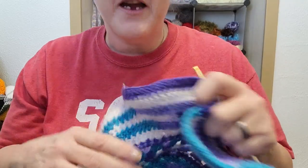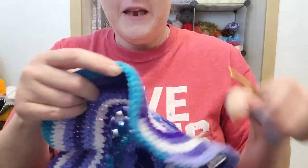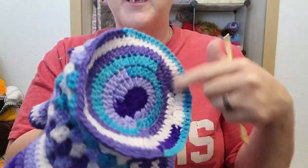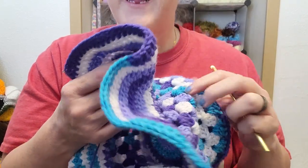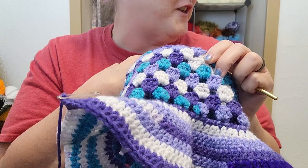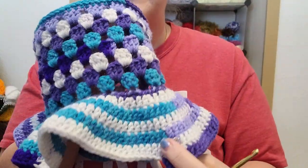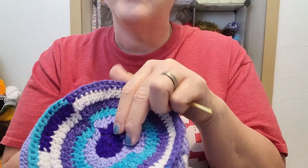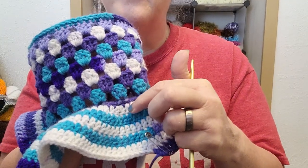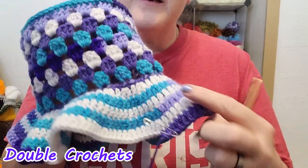So I was just on live and I thought I was screen recording and I wasn't. But anyways, I have attached the top. So I've added the brim, and I will say when I first started doing this I did a row of single crochets and then my first row of double crochets. I continued from here, which meant I did an increase and then five single crochets, increase, five single crochets, and I did a couple of rows.